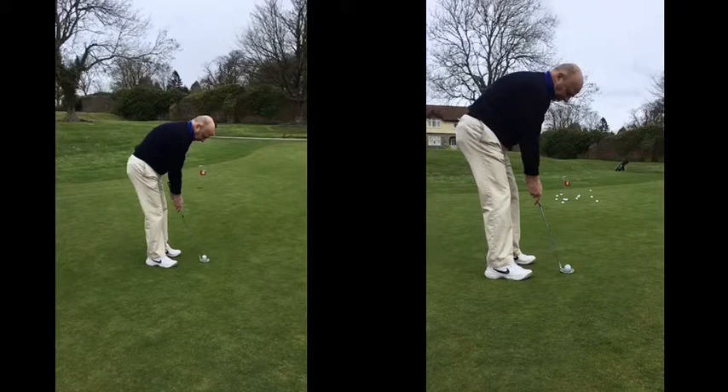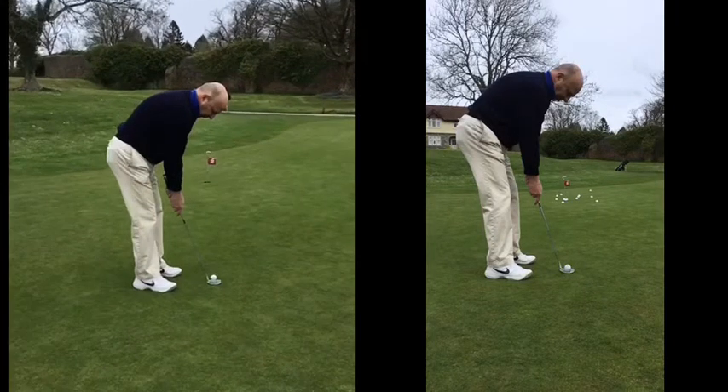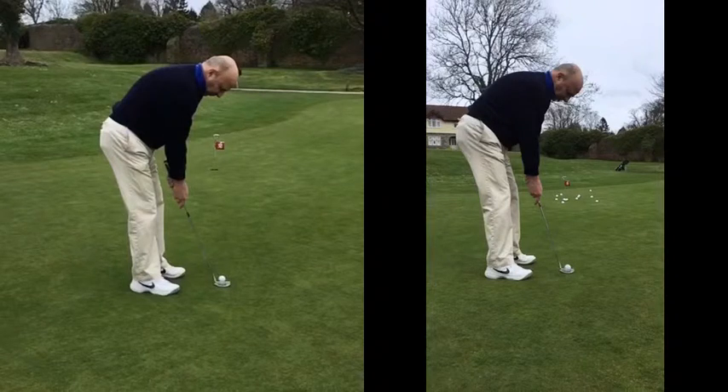First thing we'll look at is the setup. What we want to ensure is that we don't want the club going at the back of your forearm. Ideally, you want the forearm and the club to be more in line. It just helps keep that wrist a little bit less active.